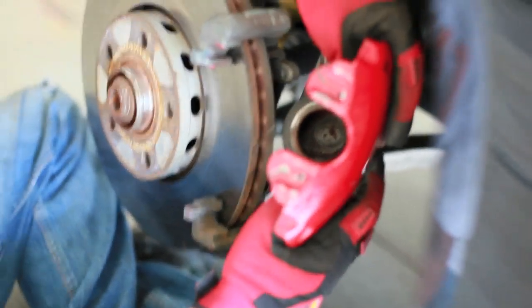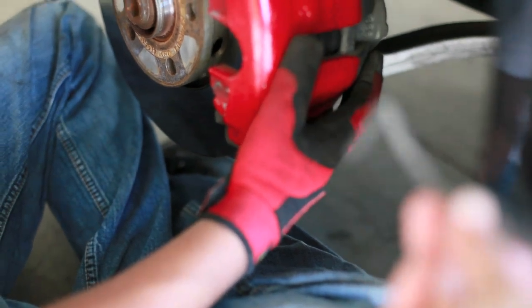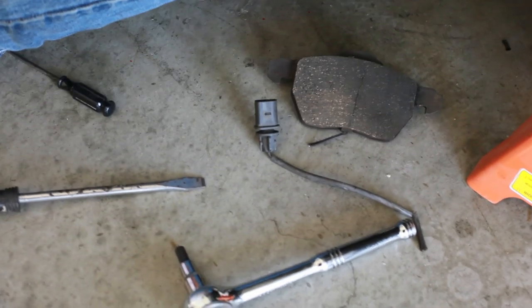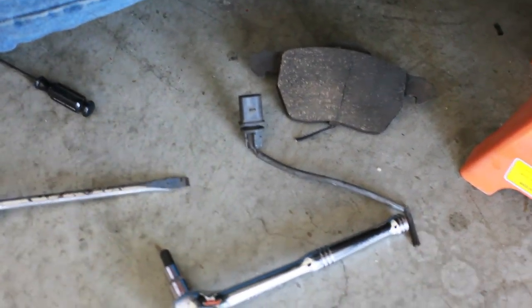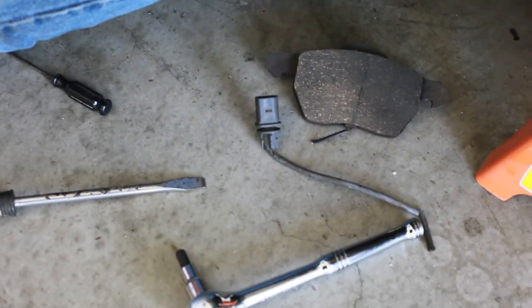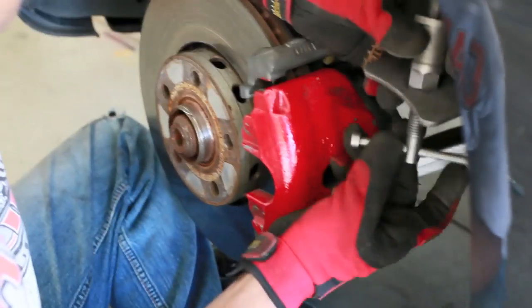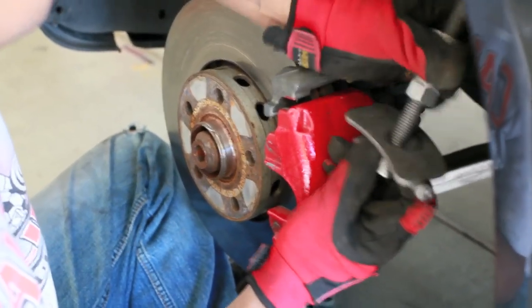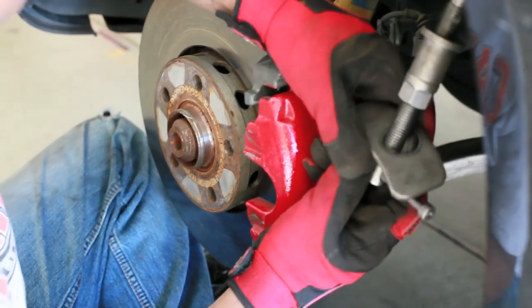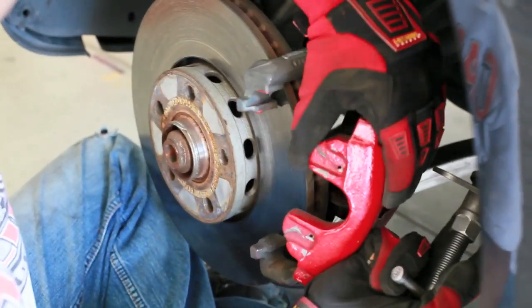The old pads are out. We just severed the connector instead of attempting to somehow thread it back through under the brake line there. What that means is the new wire connector will not follow exactly the same path as the old one did, but it doesn't seem to be a big deal.